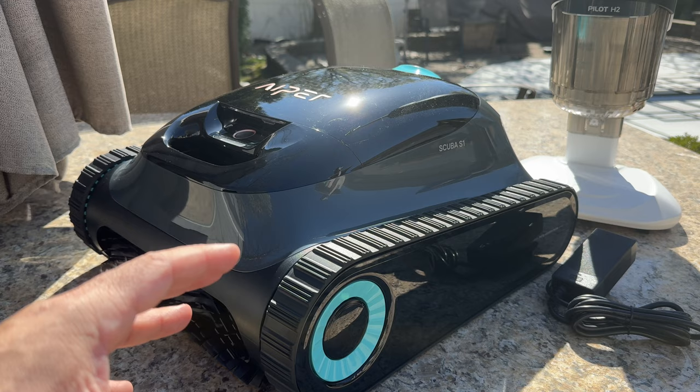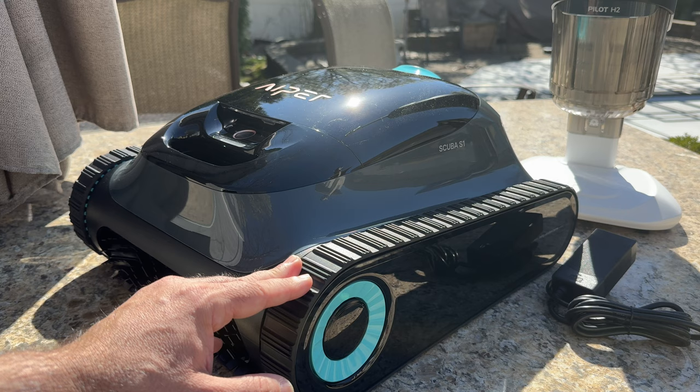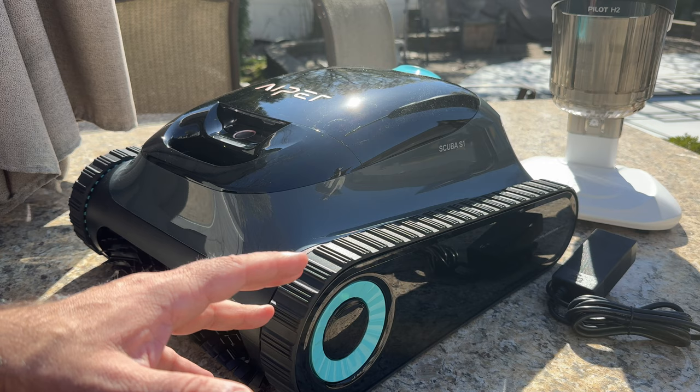This robot has four cleaning modes. One is Auto, which does your wall, waterline, and floor. Then there's Wall mode, Floor mode, and an Eco mode which does only the floor periodically, extending battery life since this is a rechargeable robot.